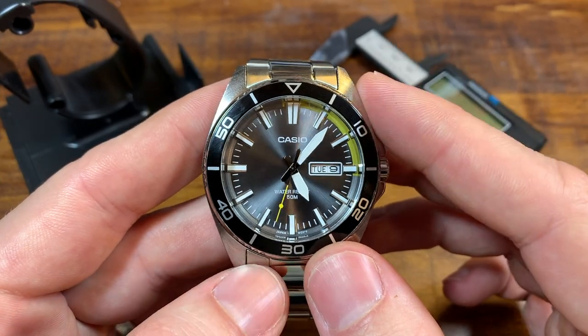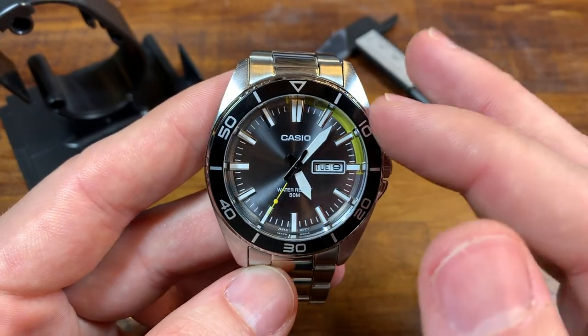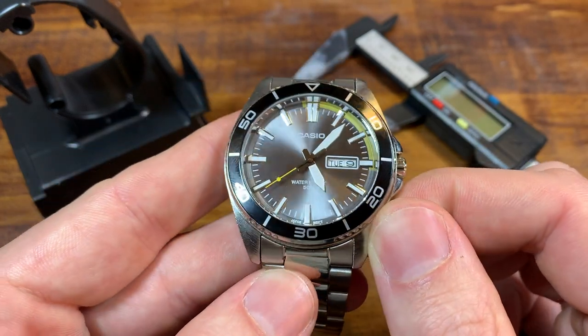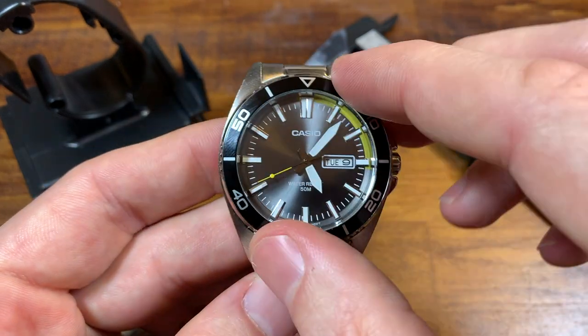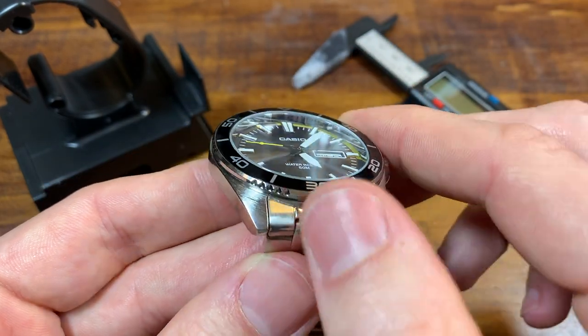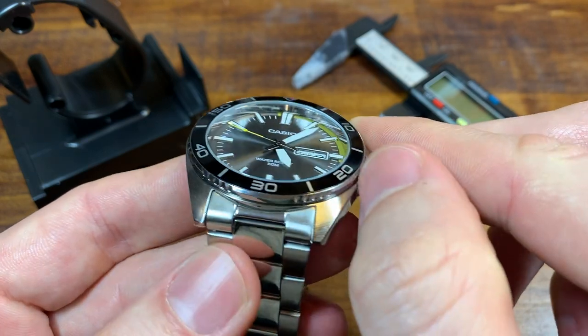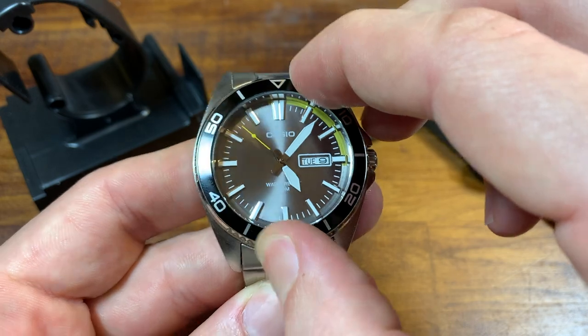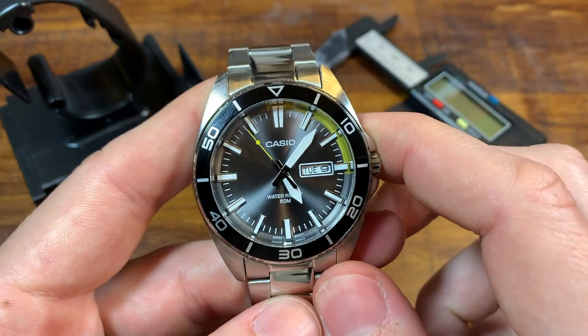I've got to cover some negatives. Number one is the bezel — the fact that it doesn't rotate is a major bummer. It's a double bummer that they even give you grip notches around the bezel, almost teasing you. Nope, it doesn't move. I wish it did.